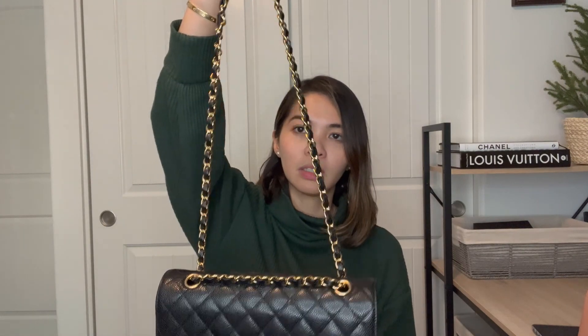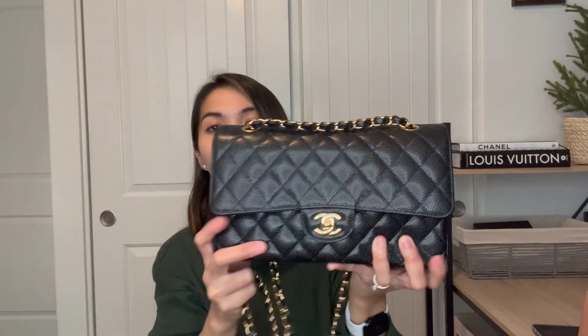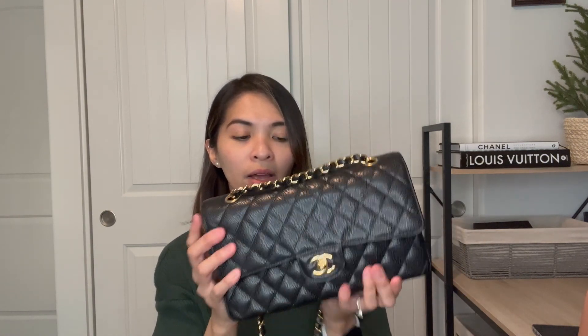I actually got this one back in November of 2021 before their price increase. At the time of filming, the price of this particular piece is $8,800. This is the Classic Flap in medium-sized caviar with gold hardware — beautiful detailing and chain. I particularly store this with an organizer.